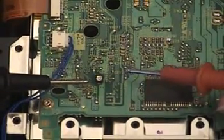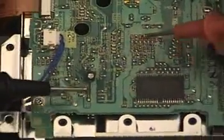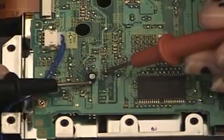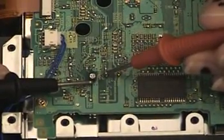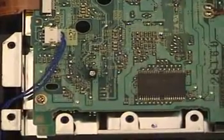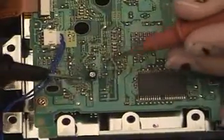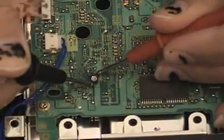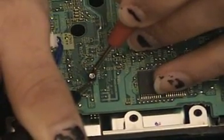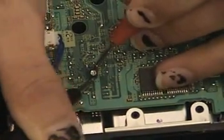You want the resistance to be somewhere between 160 to 210 ohms. Put one probe on the single lead and use the VR40 marking as your reference for the other leg you need to test. I'll turn my multimeter on and get a current reading of the resistance. Mine's reading about 207 to 208 ohms, fluctuating between 206 and 207.